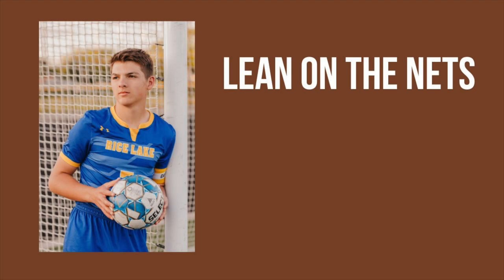Let's talk posing — specifically soccer posing. One thing we highly recommend is that you tell your senior to bring their uniform and bring a soccer ball, because if you don't have a soccer ball, a lot of these poses are not going to look so great.